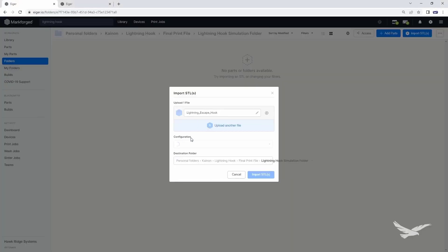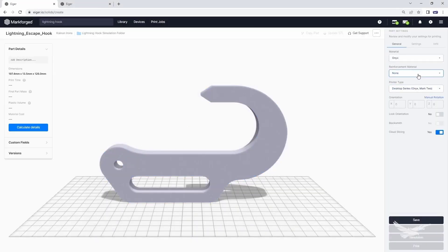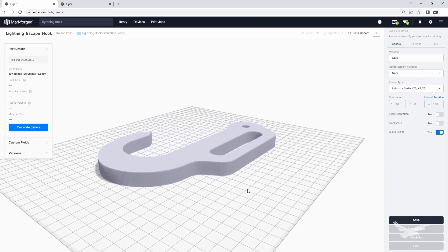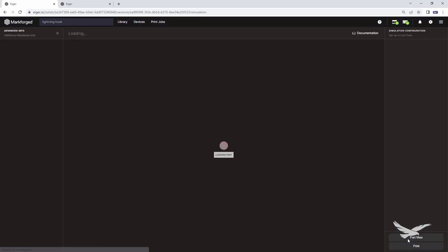We designed the lightning hook in SolidWorks, and then uploaded the part into the Eiger slicing software as an STL, and then selected our print orientation before selecting our print material. In this case, we started out with Onyx material to understand how strong the hook would be with just the plastic by itself.